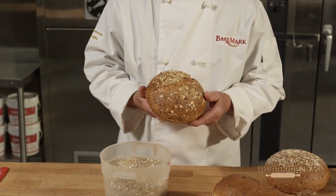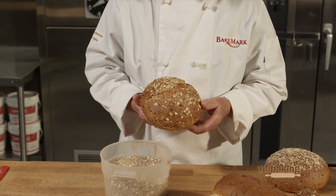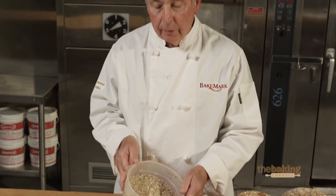Soaked grains actually release a lot of those nutrients so that when you eat them your body is able to absorb those nutrients, and the grains in the bread are actually palatable so that they don't crunch real hard on your teeth. The process of soaking grains is similar whether you're using a cracked grain, a whole grain, or a mixture like I have here today.